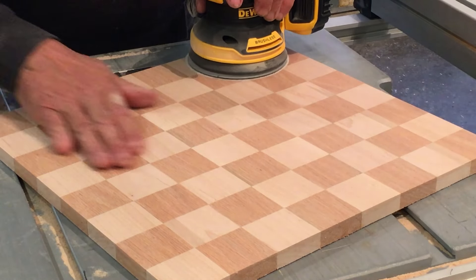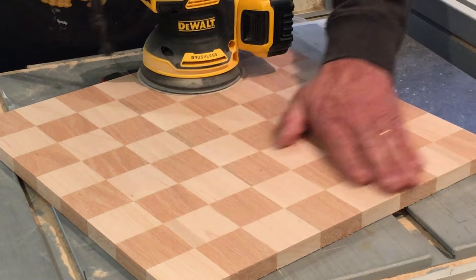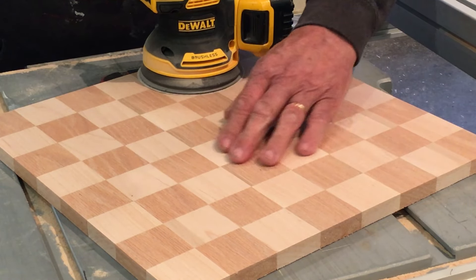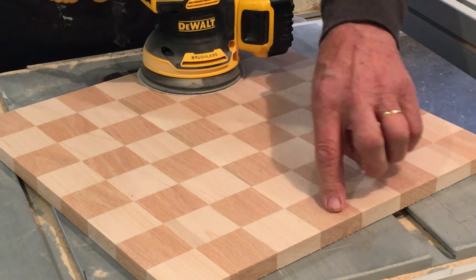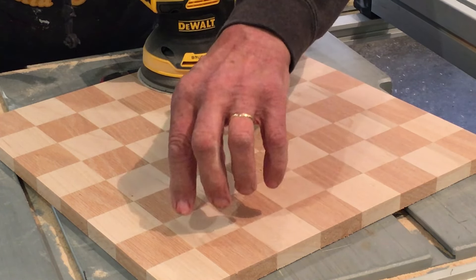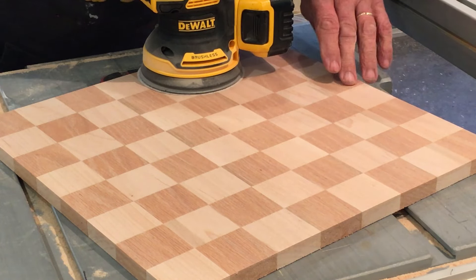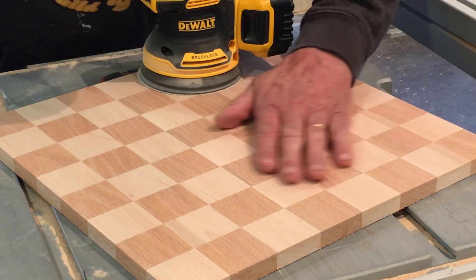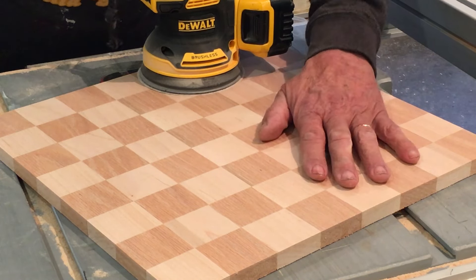I'm really pleased — boy, that feels so good, wow. I'm also pleased with how I filled in those little slots that were missing something. I think that sawdust-and-glue method worked great. Okay, next step.